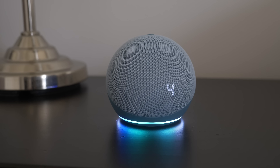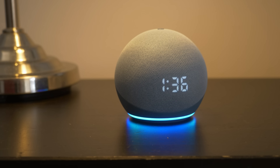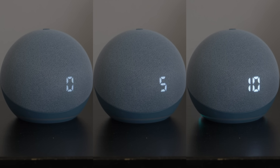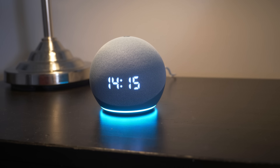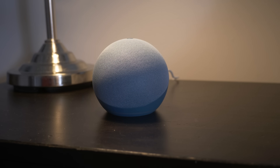Alexa, set the volume to four. What's the weather? Currently in Orem, it's 35 degrees Fahrenheit with mostly cloudy skies. Cancel my alarms. 12:28 PM alarm canceled. Turn on Brett's lamp. Turn off Brett's lamp. Set the display brightness to 0%. Set the brightness to 50%. Set the brightness to 100%. Change to 24-hour clock. Okay, clock is set to 24-hour format. Change to 12-hour clock. Okay, clock is set to 12-hour format. Turn off the clock. Turn on clock.